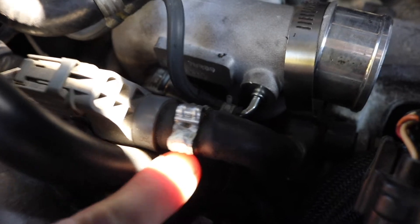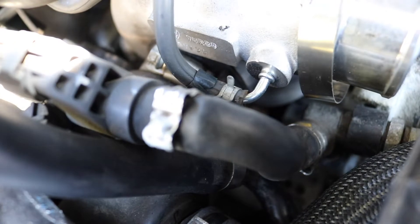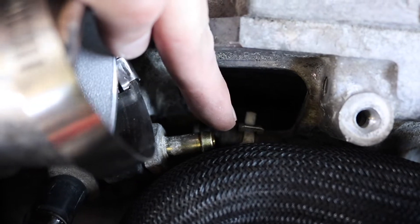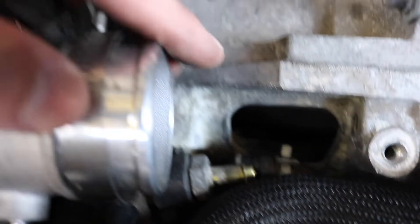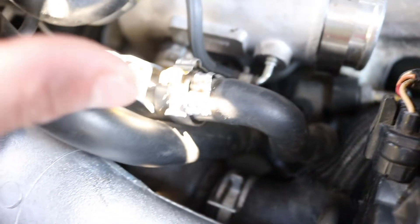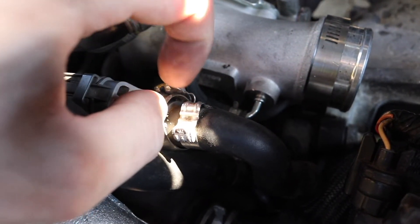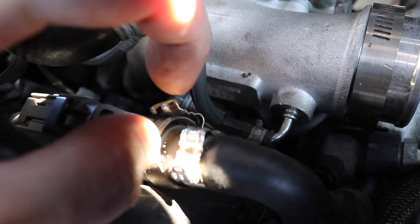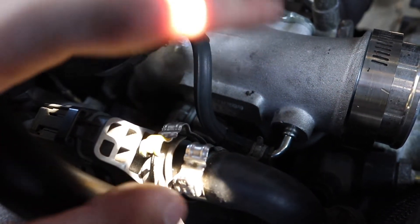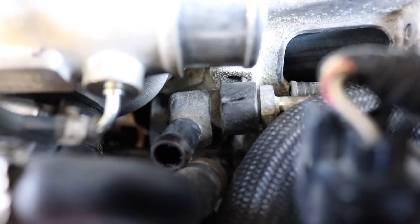These hose clamps are a little trickier than regular ones — you have to squeeze them in to unclamp them. My hose down here had the basic pinch-type clamp. The one over here I just got off, and I put the clip right up here. The way I got this off: it's got a little hook, so I put in half of my needle nose pliers and pried upward, and it snaps off like a little snap ring.